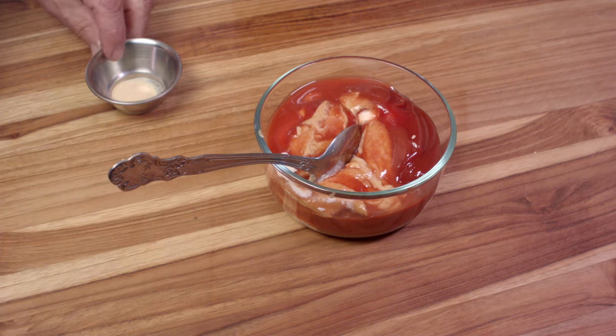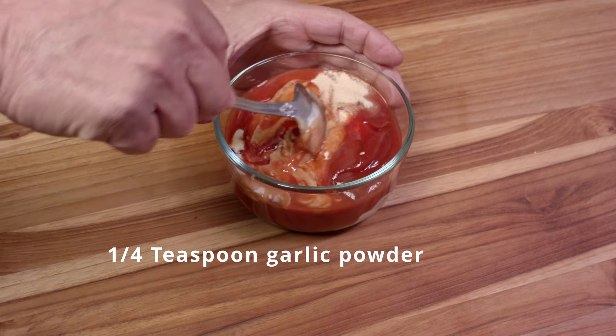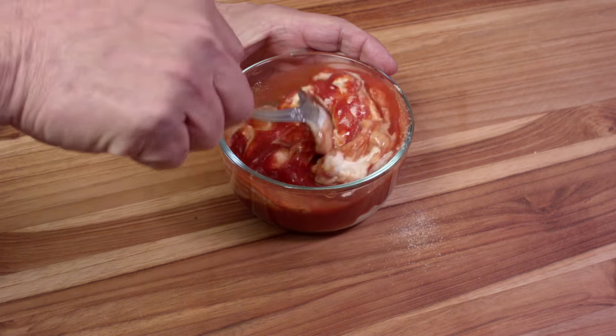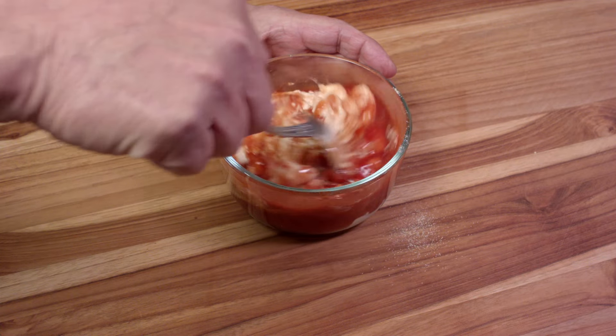We're going to start to give that a mix, but not until we put in a quarter of a teaspoon of granulated garlic powder. Part of the reason you want to do this ahead of time is you want that garlic powder to reconstitute in the sauce — let those flavors mingle.